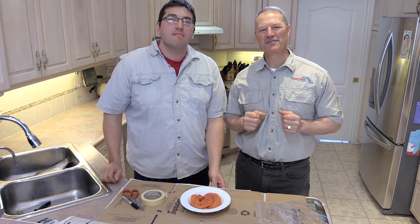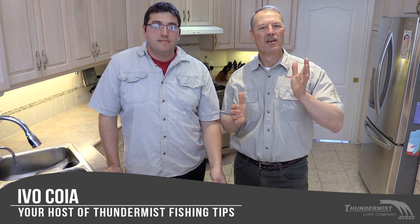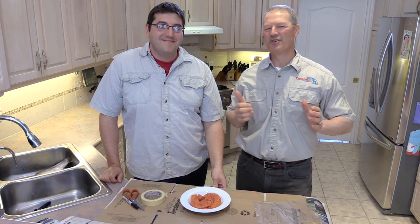Hi folks, it's Evo here from Thundermiss Lure Company and welcome to today's episode of Thundermiss Fishing Tips. So glad to see you. I'm here today with everyone's favorite boatless angler — we've got Antonio with us today.